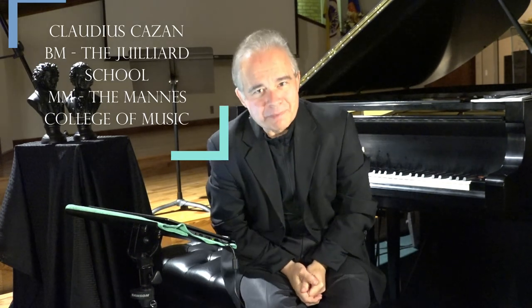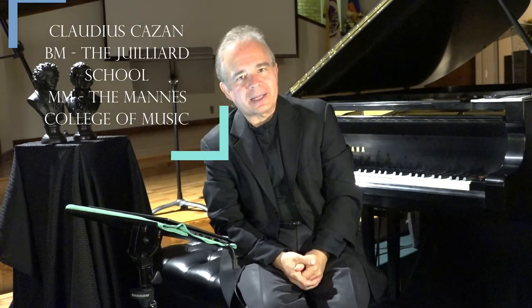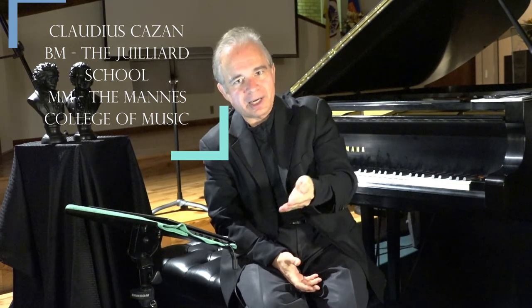Hello, everyone. My name is Claudius Kazan. In this video, we continue talking about the major scales with flats — those on the left side of the circle of fifths. I also perform for you number 23 from Robert Starr's Rhythmic Training Book and Solfege number 18. Please stay tuned.